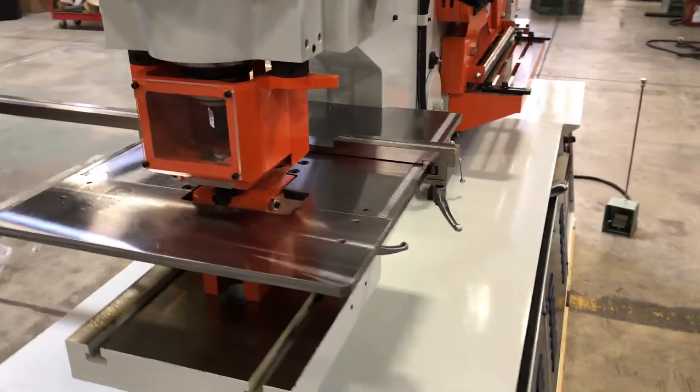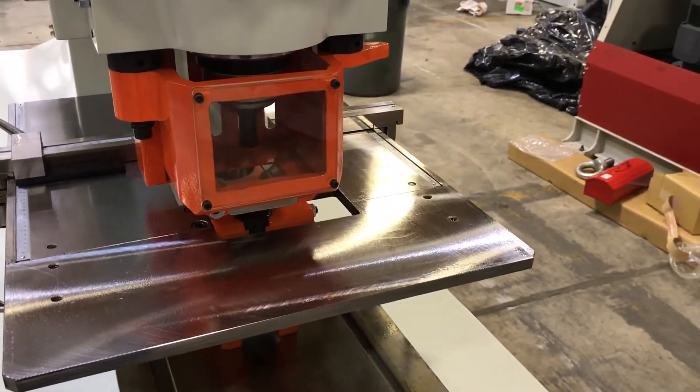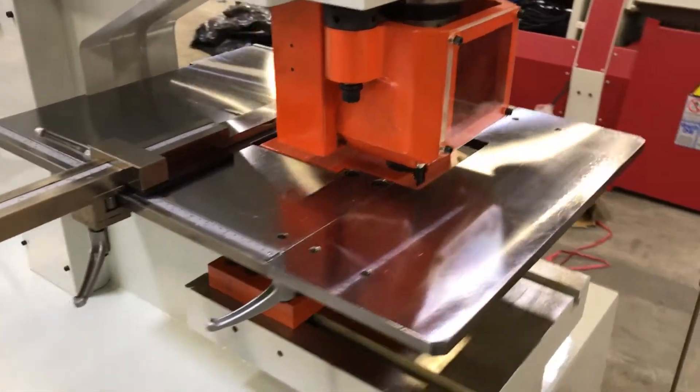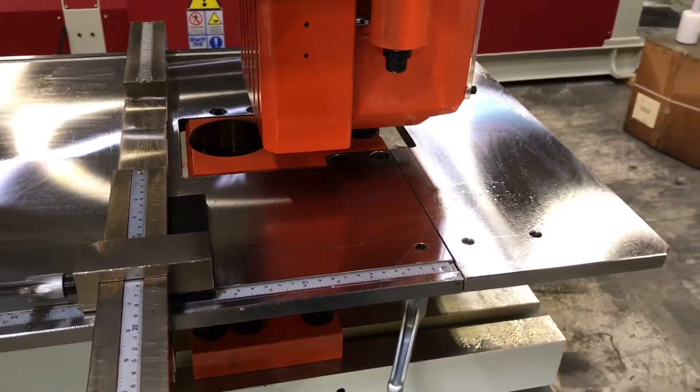The punch station features a machine flat gauging table with a 20-inch throat depth and an adjustable height stripper, as well as a dual opening die block that allows you to punch up to two-inch wide,